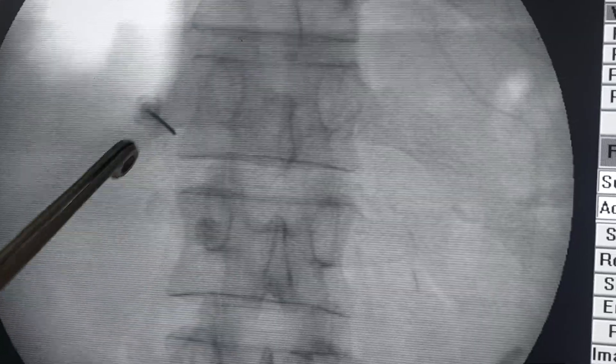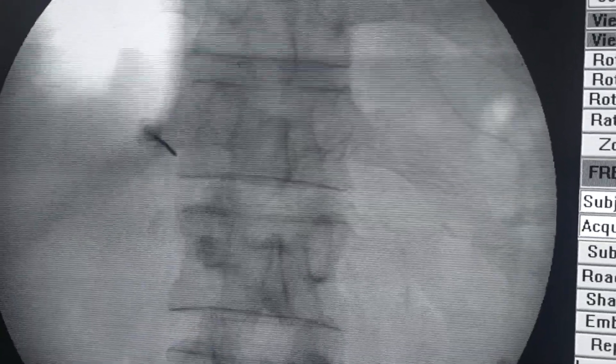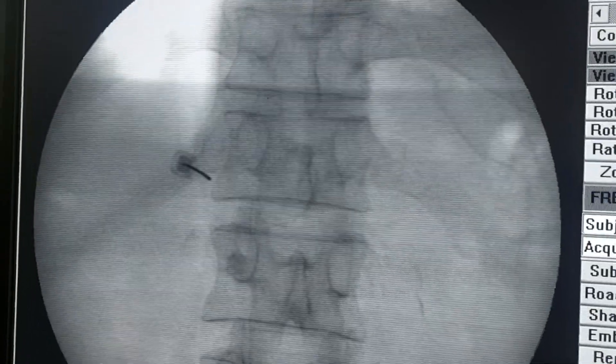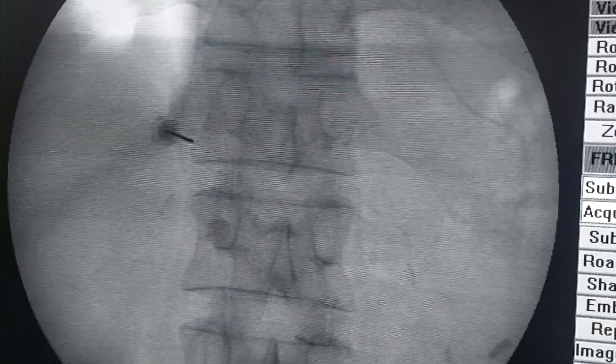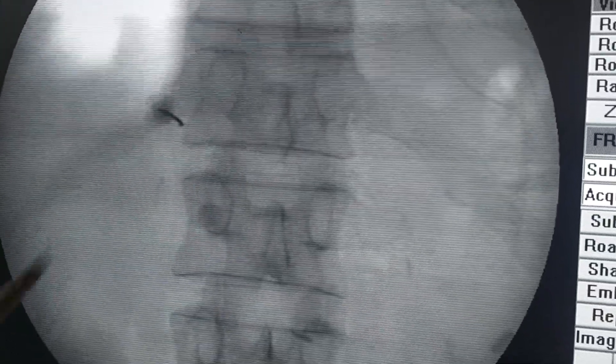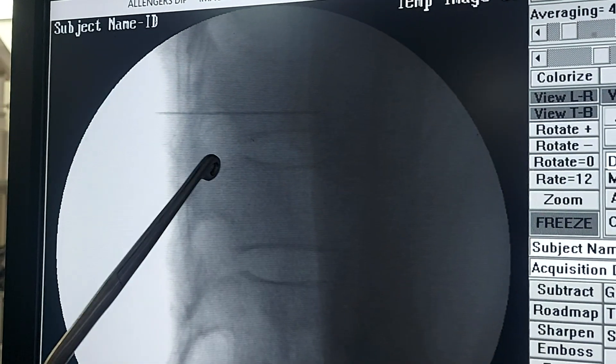You can see the needle is entering. As we advance the needle we will try to hit the bone, but in this case we didn't hit the bone and had gone in significantly. So we'll take a lateral shoot to assess needle position.